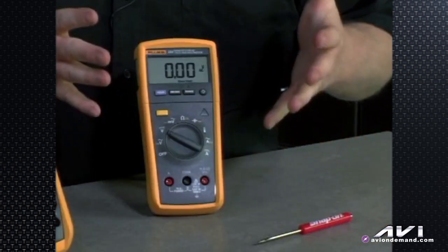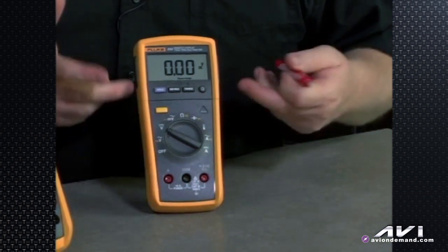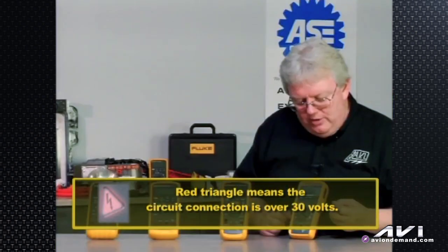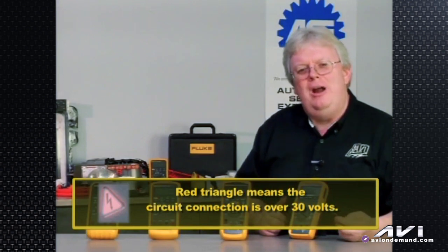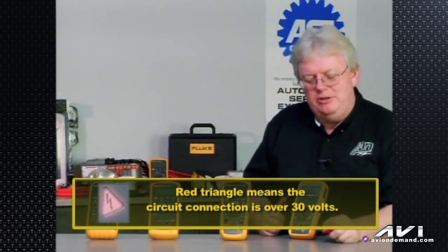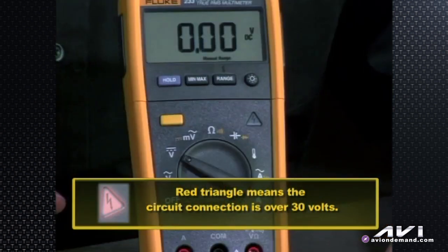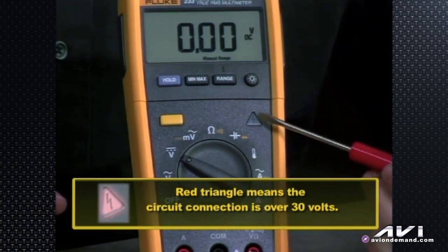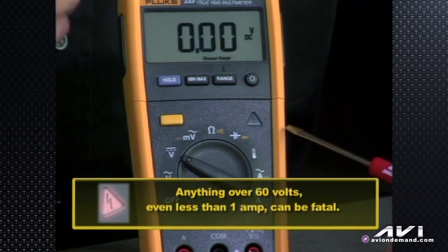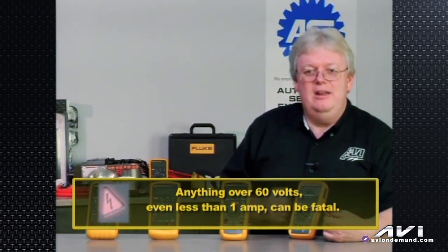There is one unique feature about this meter besides the detachable head: it has a symbol like a lightning bolt with a red triangle. In the hybrid world, red triangles usually mean high voltage or something drastically wrong — like the Toyota master warning indicator, which is a red triangle. On this meter, the red triangle indicates the meter is connected to a circuit that's over 30 volts. Anything over 60 volts, even if it's less than one amp, can be fatal or cause serious injury.